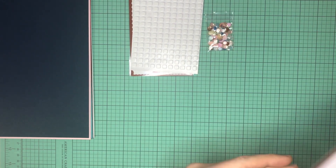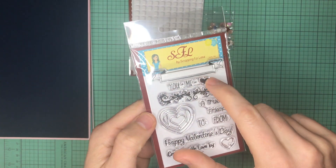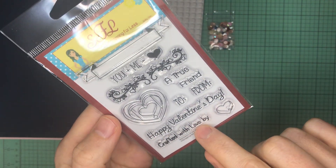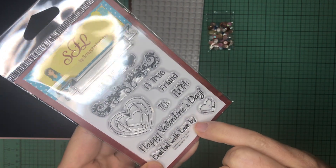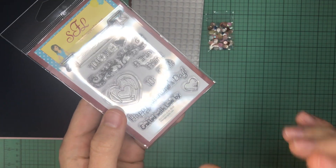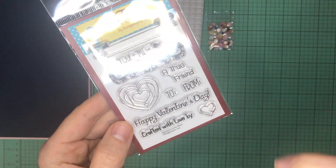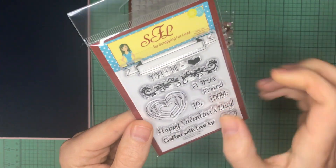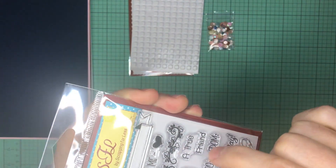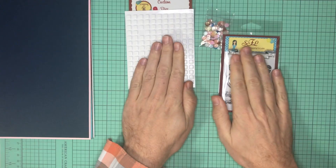The last Banana Split item is a stamp set called Sentiments of the Heart. You get a traditional 'to and from,' 'you plus me equals heart,' some nice decals, 'a true friend,' a heart with the word 'love,' and 'crafted with love by' — which you could actually use year-round as a signature stamp on the back of your cards. There's also 'Happy Valentine's Day,' a fun little heart, and a banner where the various words can fit. That's the complete Banana Split piece.